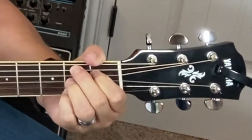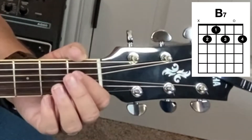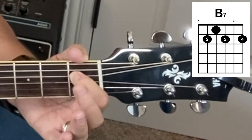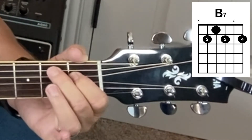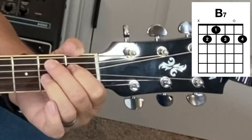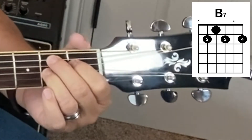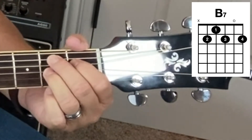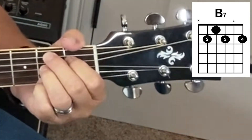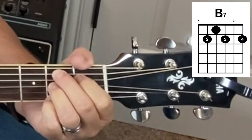So that's the sound of the B7 chord. To play the B7 chord, you want to take finger number one, place it on string number four of the first fret, finger number two on the fifth string of the second fret, then finger number three, your ring finger, on the third string of the second fret, and then your little finger goes on string number one of the second fret. And then play all strings but the very top E string.